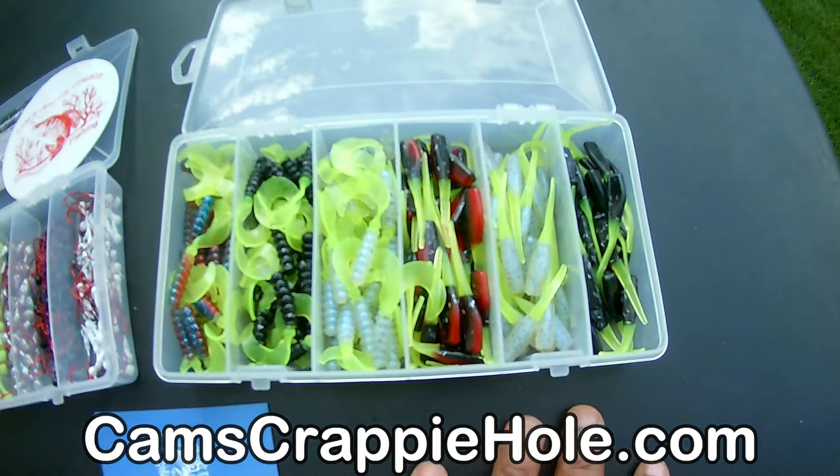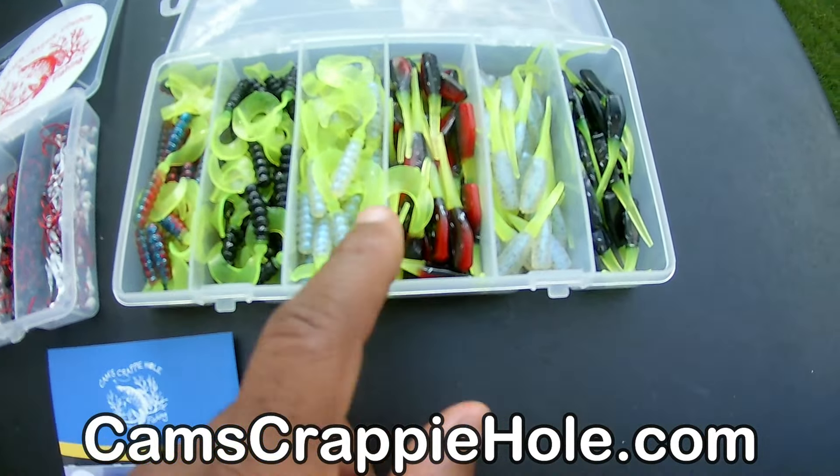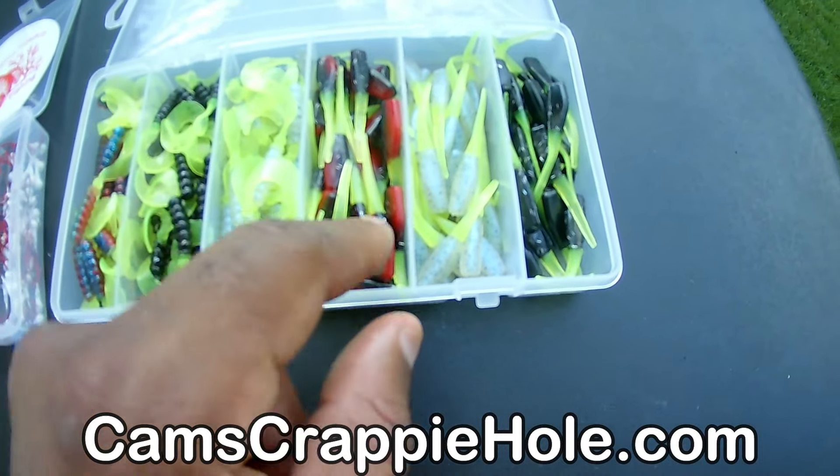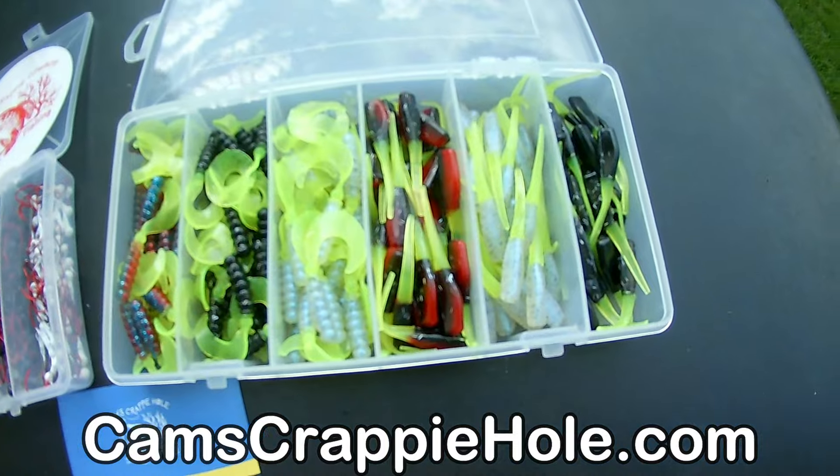All of my plastics get a liberal dose of mineral oil to help keep the vibrant color. They're super, super soft. I'll be running this monkey milk and chartreuse, and the black and chartreuse, here in the next two to three weeks.